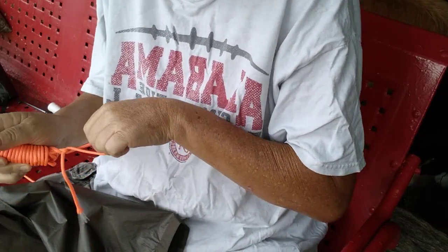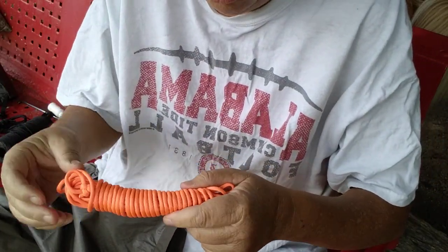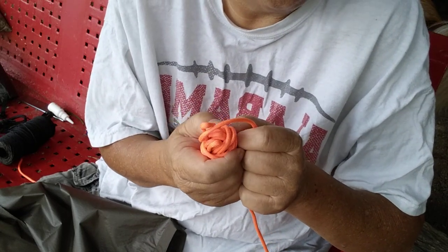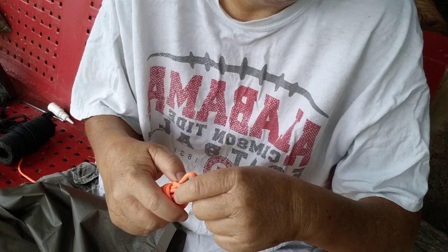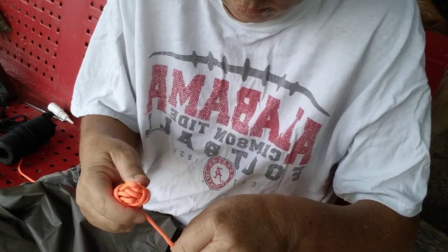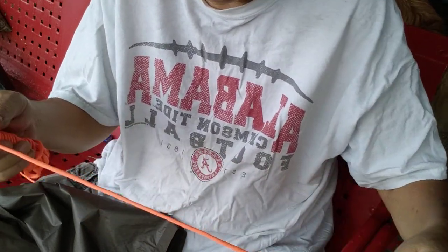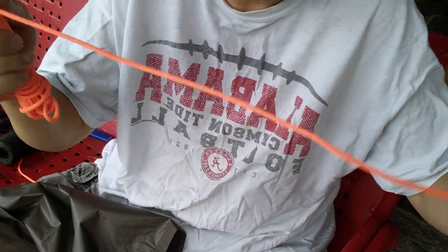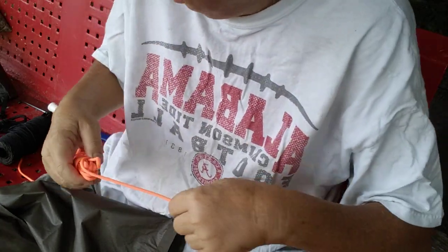A lot of people don't like using orange cordage. I like using orange cordage — if you ever trip over your guy lines and fall down like an oak tree, and you've got a saw or a hatchet on your side, it's not very comfortable. I'm blind anyway, so I like to use orange for tie lines. That way I can see it; I don't walk into it or trip over it.